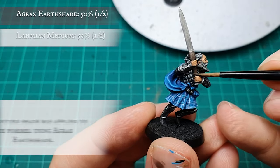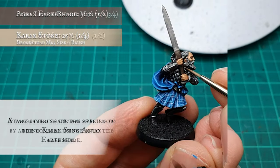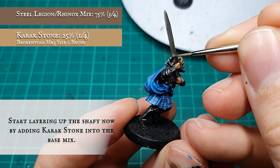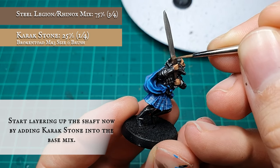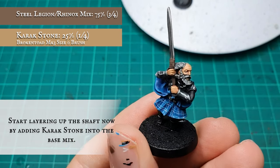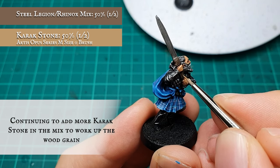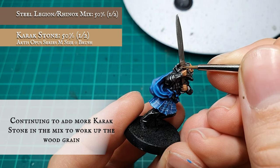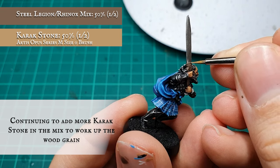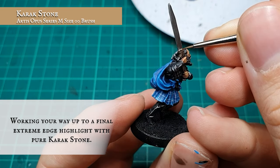Extra details: The strappings on the sword hilt were given a quick targeted shade using Agrax Earthshade. The shaft was then layered up by adding Carrot Stone into the base coat mix at a 3-to-1 ratio, adding more Carrot Stone into the mix further to define the upper cloth and create the wood grain effect on the shaft itself. Finally, a quick edge highlight of pure Carrot Stone was applied just to make it pop a little bit more.